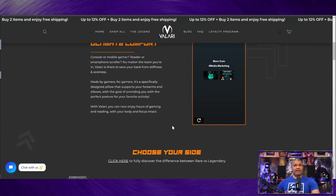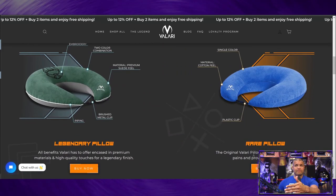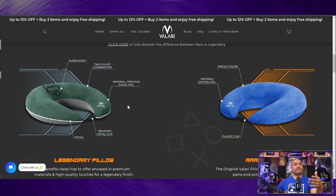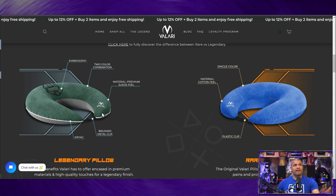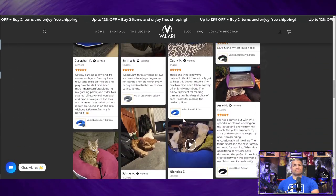They started with Kickstarter and built up from there. As far as the pillows go, you've got the rare pillow — comes with a plastic clip, cotton feel, single color. Then the legendary pillow gets you the brushed metal clip, piping around it, suede feel, color combination, and embroidery of different designs. Everyone is freaking loving this thing.